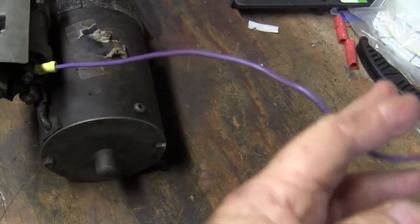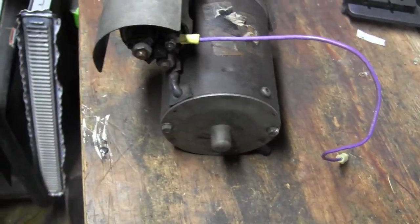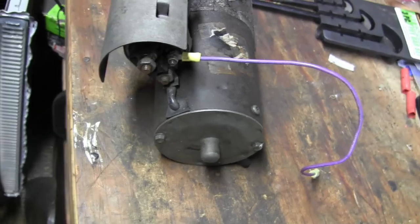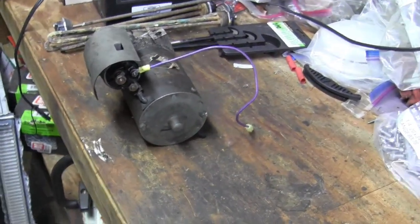I took the blue wire off and put on a purple wire so it matches the rest of the van color scheme. Next I'm going to install the starter onto the van.